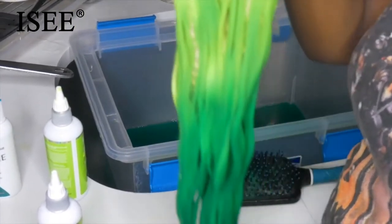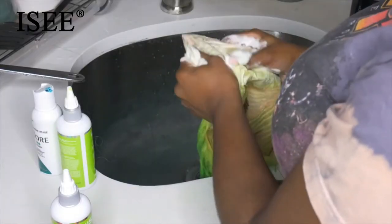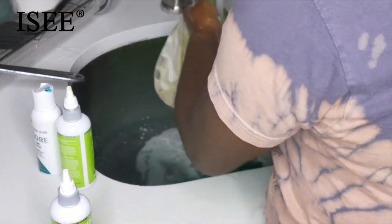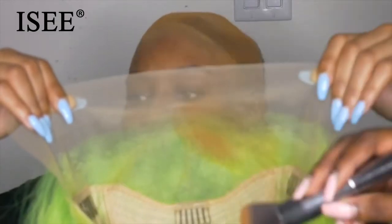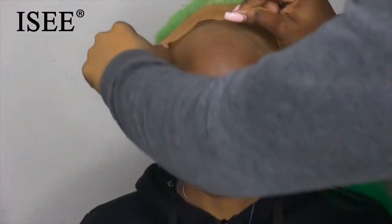As you guys can see, this is how we are looking. I'm going to take some shampoo and wash out the rest of the dots from the gel so that it's not sticky at the end. I already went ahead and dried, plucked, and did all the extra stuff with the wig.